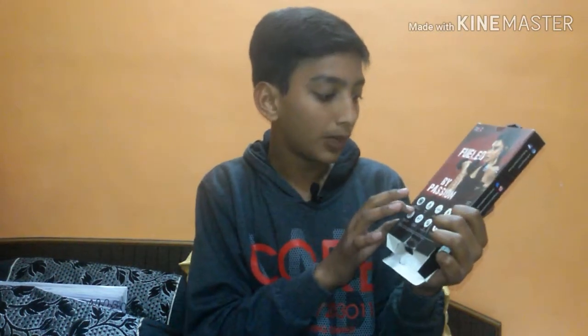It features audio technology, magnetic lock, and a Bluetooth chipset. There is also noise cancellation. If you want to buy it, go to the link in the description. It's a good product with a mic included.